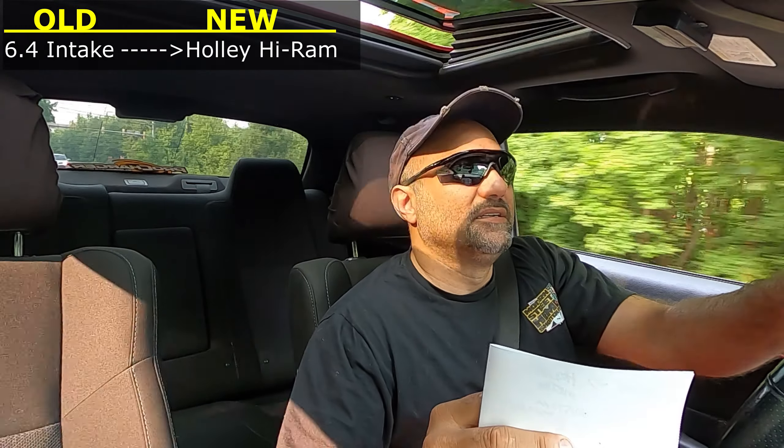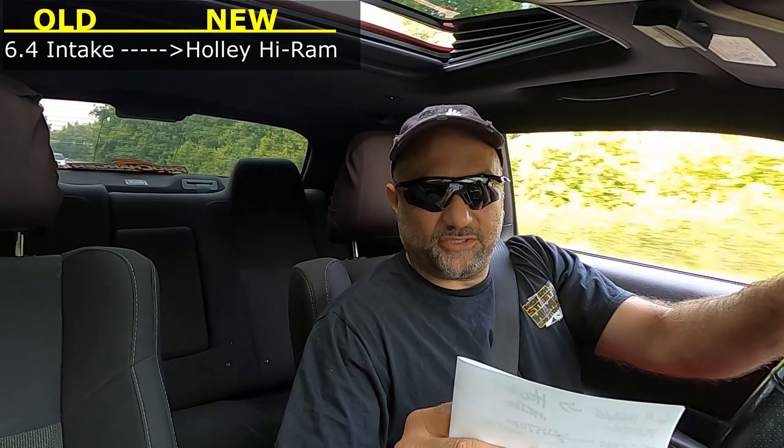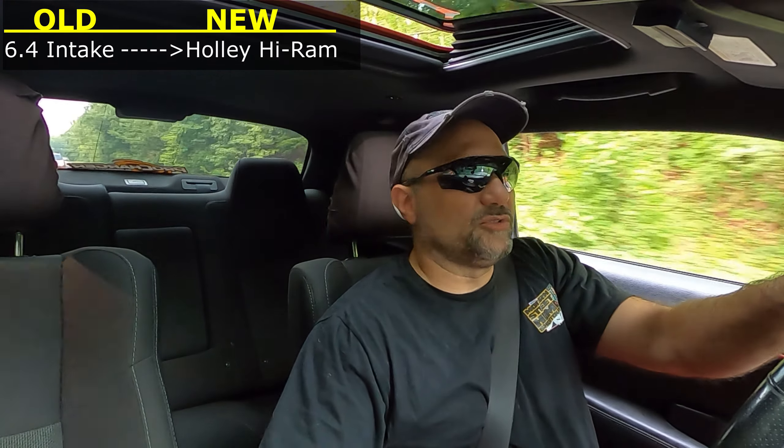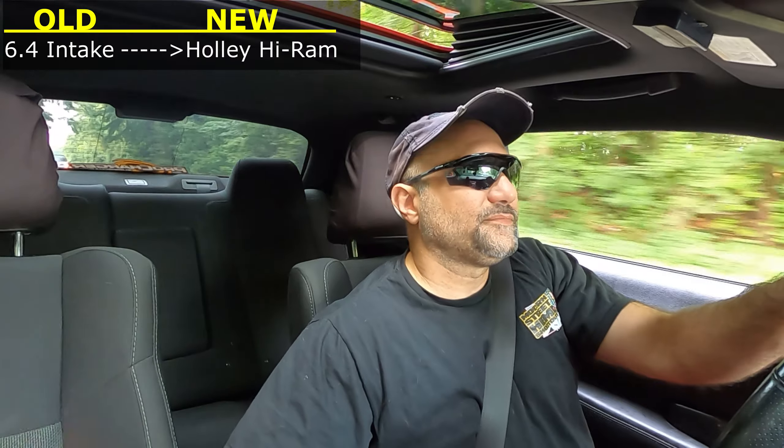We're going from the 6.4, which is a plastic intake with short and long runners. We're taking that intake and going to the Holley Hi-Ram, which is a metal intake that's going to take a lot more boost — because you know the deal, that's where we intend on going: more boost. That's it for the intake manifold.